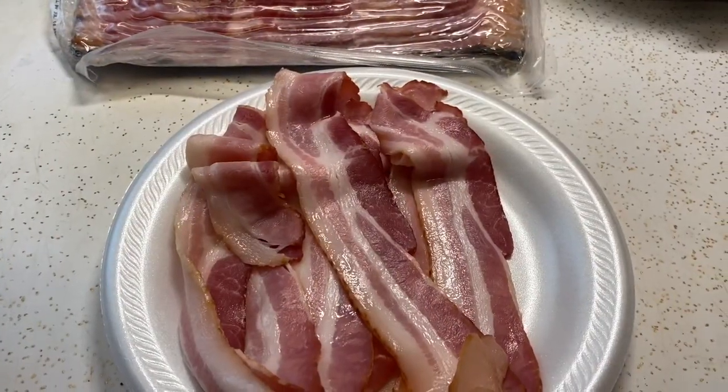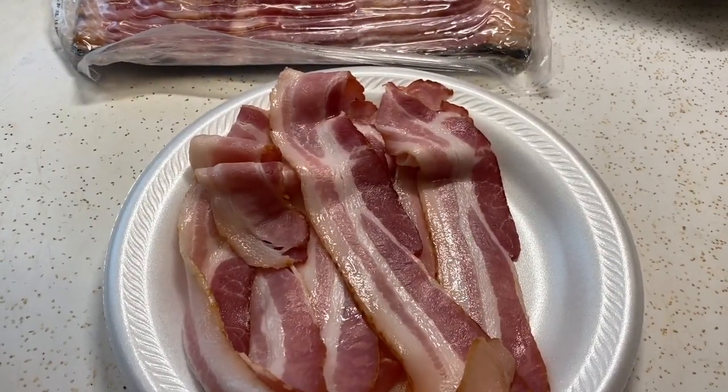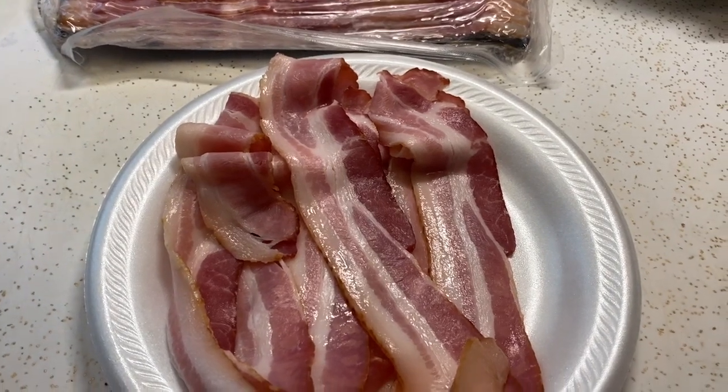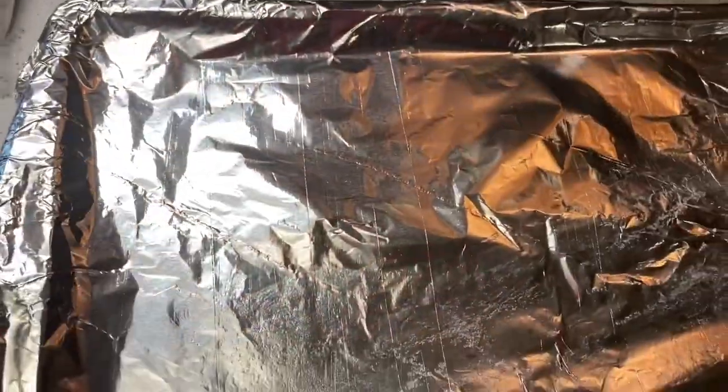Hey guys, welcome to my kitchen. Good morning, everybody. If you're new here, thank you for stopping by. And if you're a regular, thank you for returning. Today, I'm going to show you a way to make your bacon crispy if you don't have an air fryer.